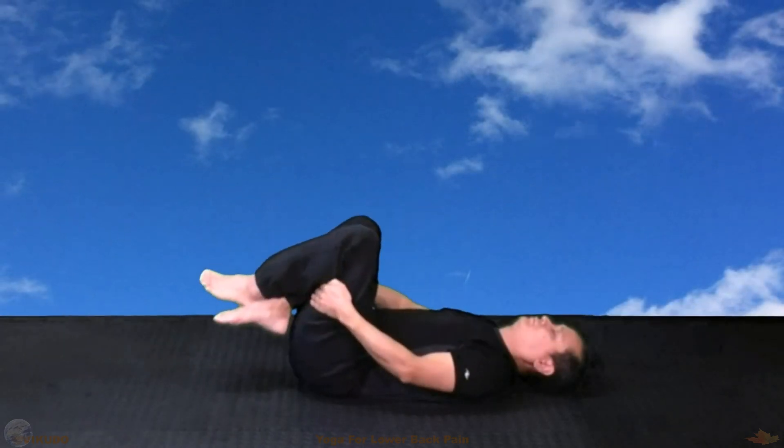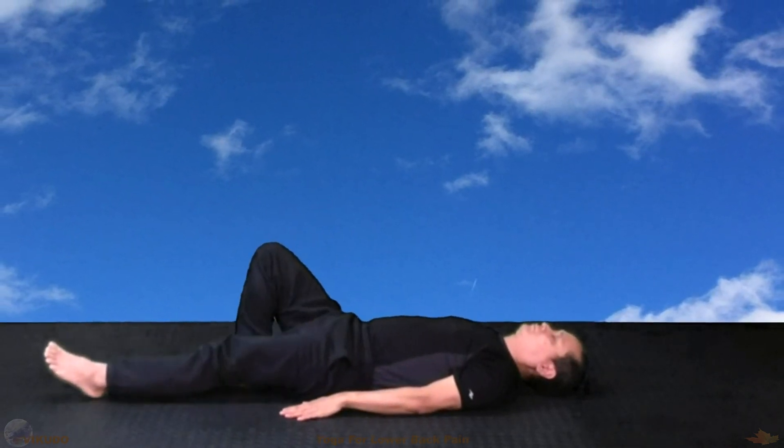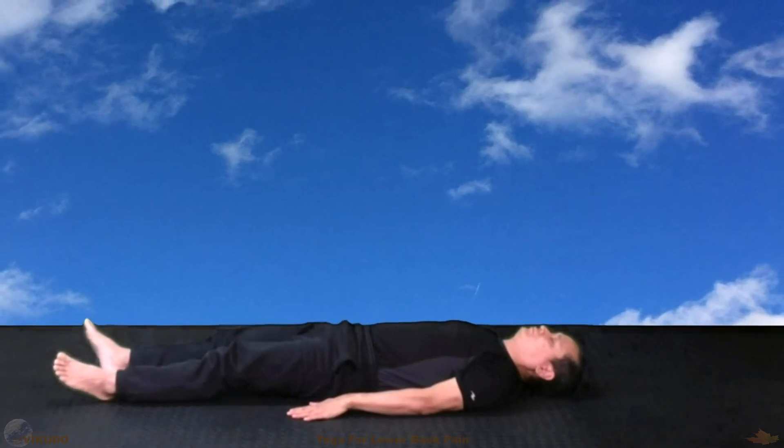And now, to finish the practice, you can lie down like this for as long as you want. Goodbye, see you soon.